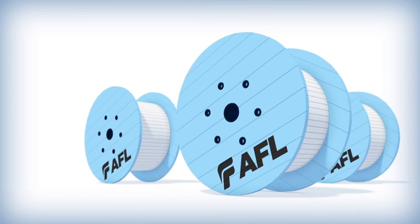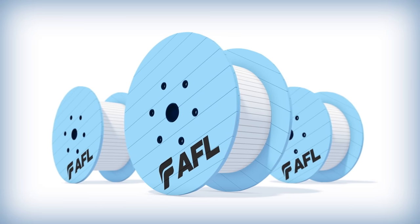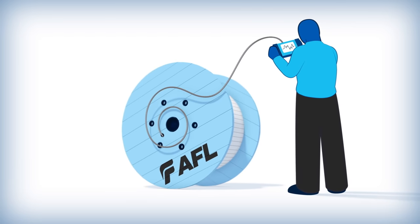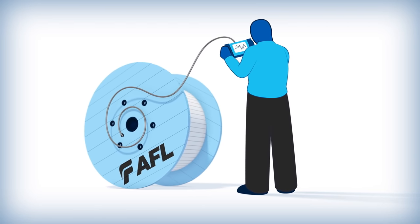OPGW reels should always be in an upright position and never lain on their sides. To ensure the OPGW has not been damaged, it should be tested prior to and after installations.